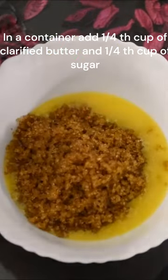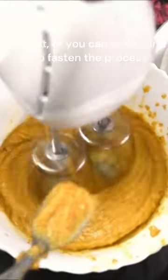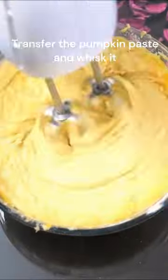In another bowl, take one fourth cup of clarified butter and one fourth cup of sugar, and whisk it or grind using a grinder jar. Transfer the wet ingredients into the dry ingredients and add one fourth cup of milk, half a cup of condensed milk, and whisk everything together.